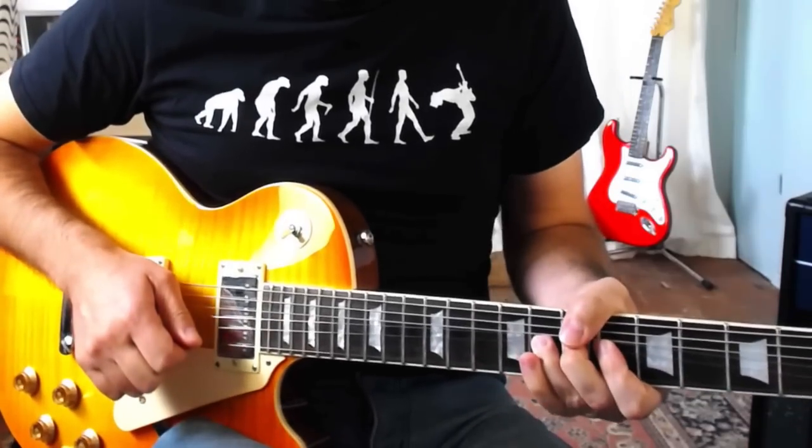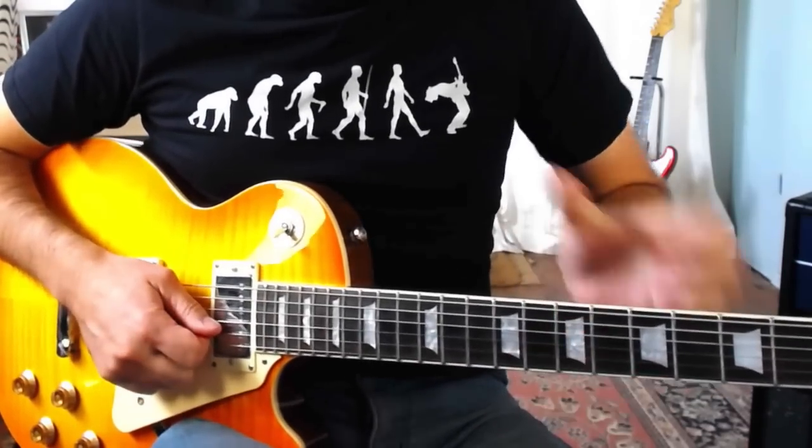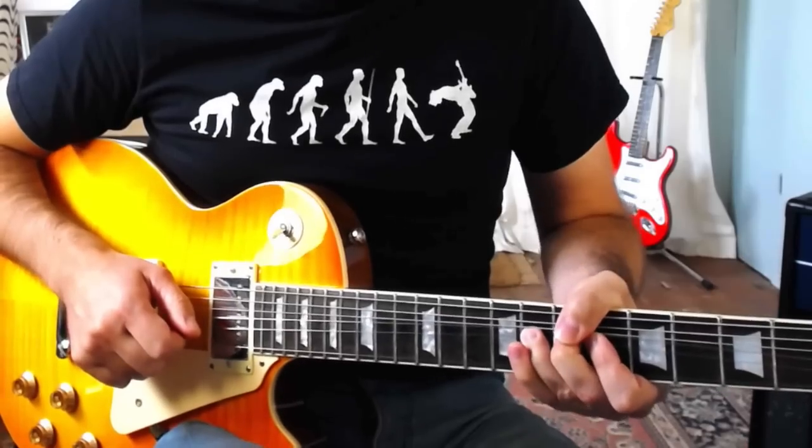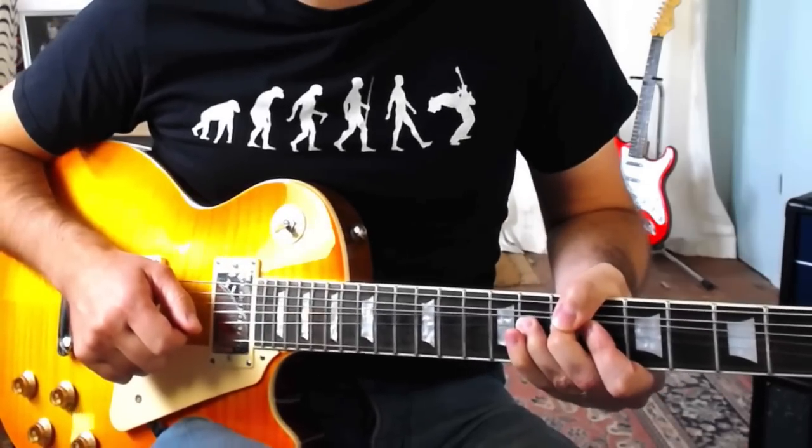Another crucial thing is that we don't want our vibrato to sound out of tune. So when we let the bend down slightly and then bend it back up, it's super important that we bend it back up to pitch. Otherwise we're basically going to get an out of tune bend. So we've got to make sure when we let the string down we're pushing it all the way back up to pitch, so the overall effect of the vibrato is an in-tune note rather than a wavering out of tune bend.